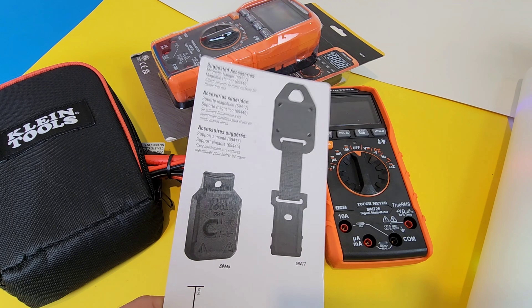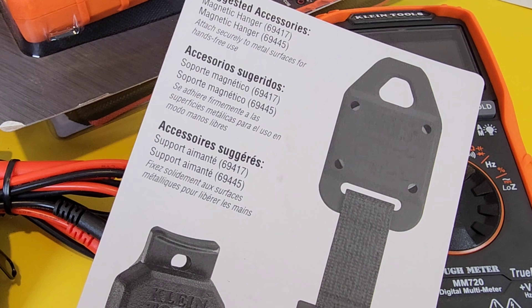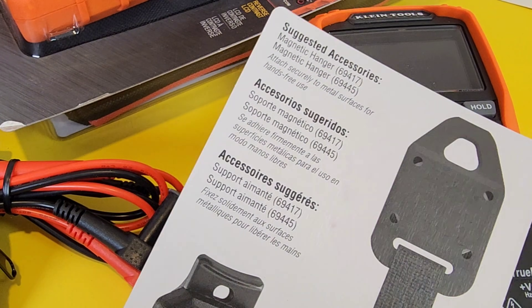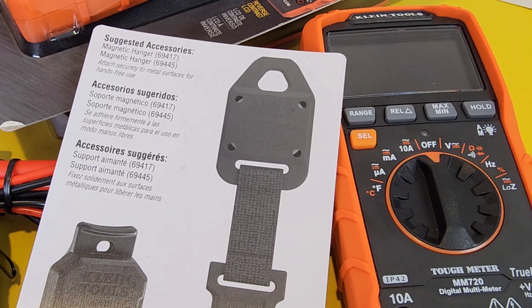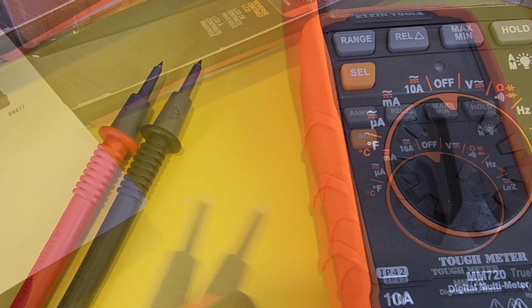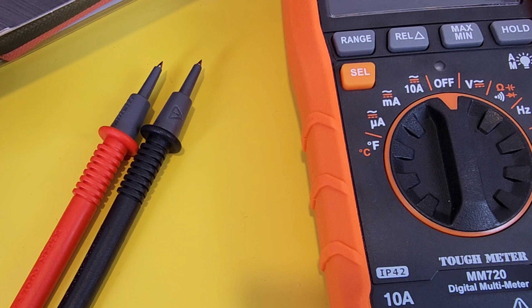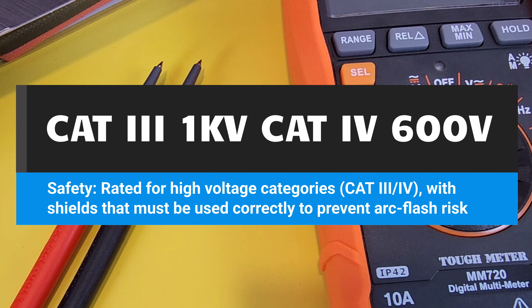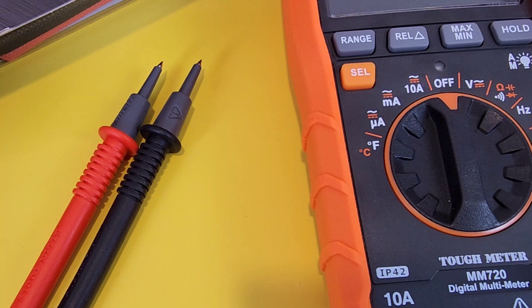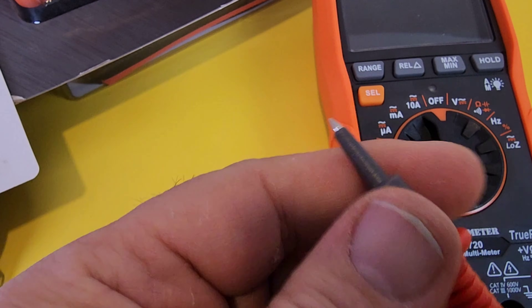Klein lists a magnetic hanging strap as an optional suggested accessory — it would have been nice if they included something like that. As for the test leads, I do like Klein test leads. The included leads are standard rubber-style insulated, CAT 3/CAT 4 safety-cap rated — great for all-around use. They're not silicone, but should do the job; if you want extra flexibility for tight spaces, silicone is always better and you might want to swap them out eventually.